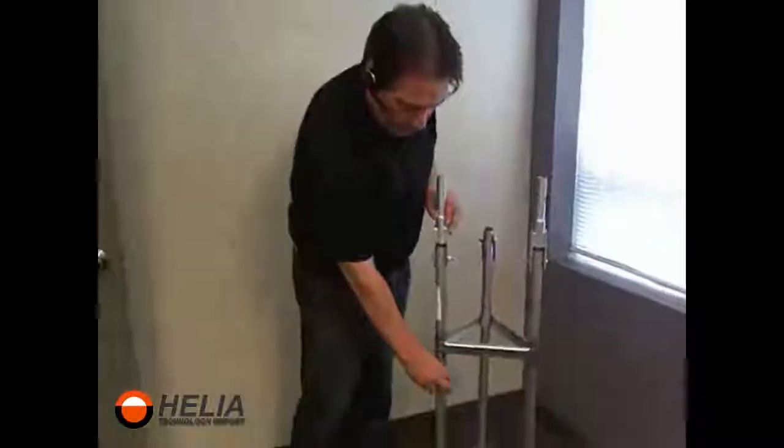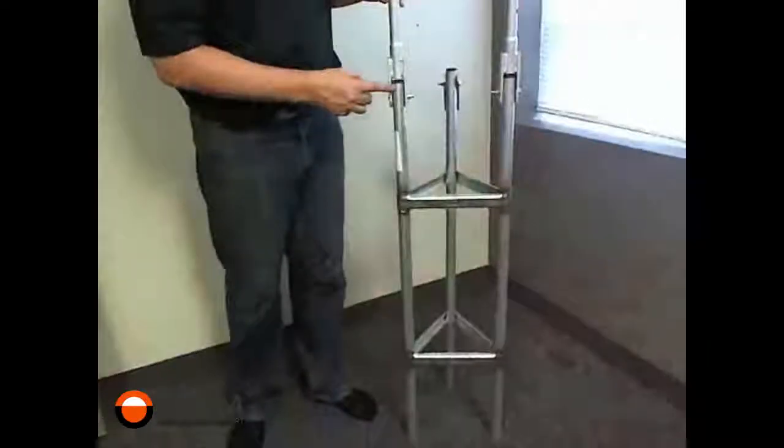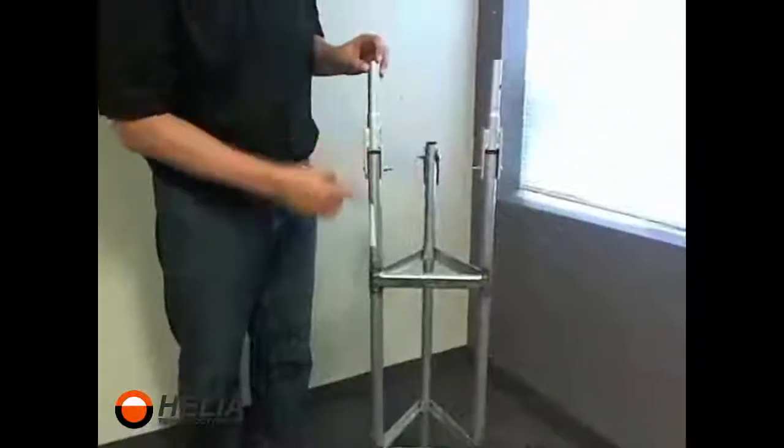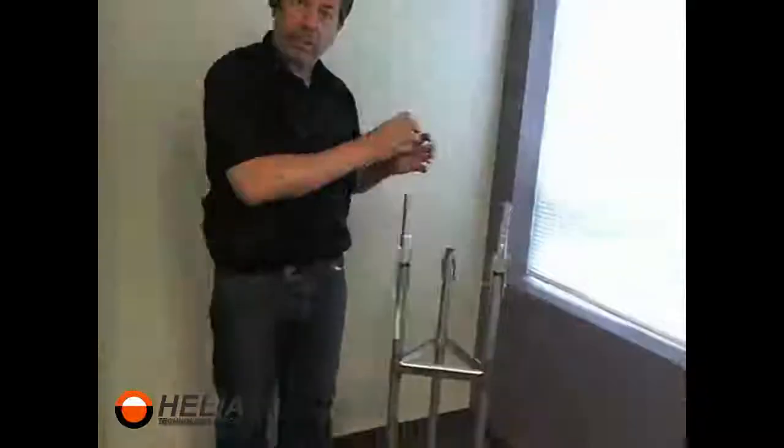You're going to want to put a grounding clamp on the bottom as well as the upper section here, because this doesn't give an adequate ground between the top and the bottom. So make sure you put a clamp here and another one in the upper section.